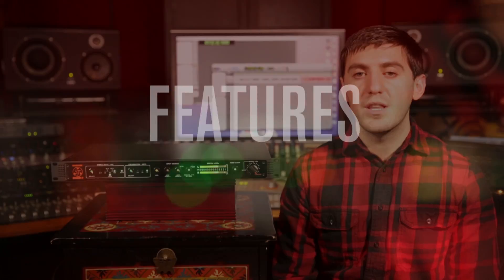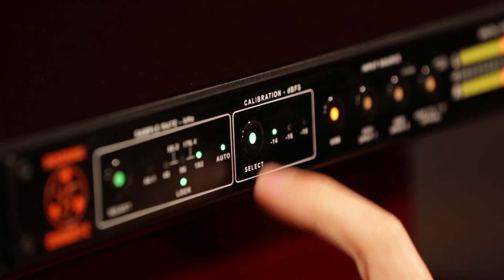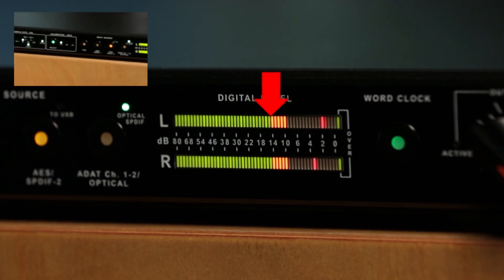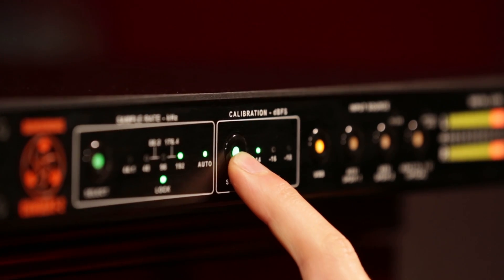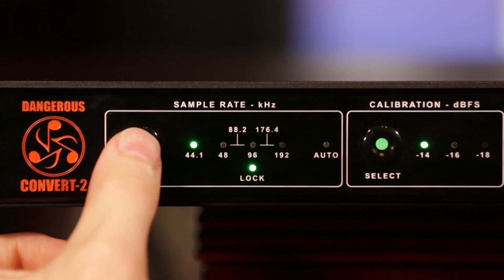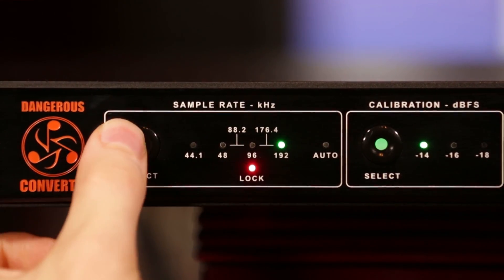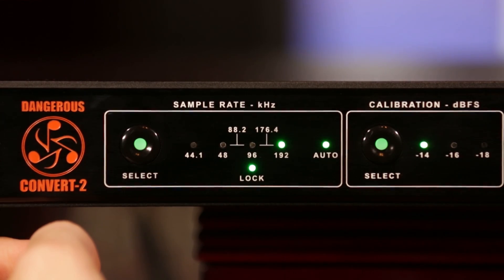Now let's hit the features. The Convert 2 is easy to operate — there's no menus to get lost in. You can switch the calibration with the touch of a button, swapping your environment between negative 18 for mixing and negative 14 for mastering, or match the Convert 2 to your interfaces for consistent output level. Adjusting the sample rate is just as simple: cycle between the six options, or put it on auto and the Convert 2 will automatically match the sample rate of the incoming signal.